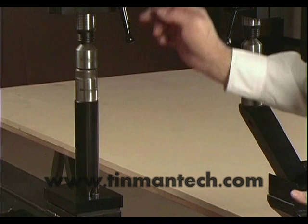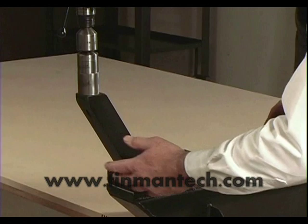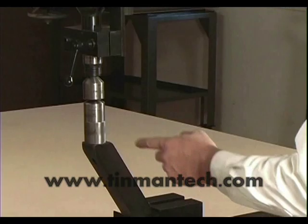The next model is the angled post model, which enables you to get inside hollow sections such as spinners, tanks, helmets, and a variety of hollow sections that may need this clearance underneath the dies.